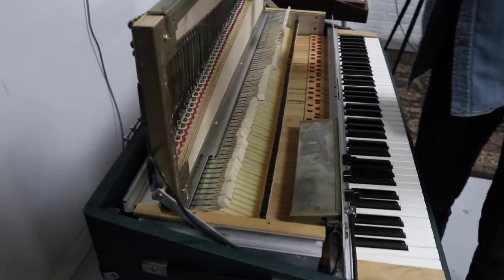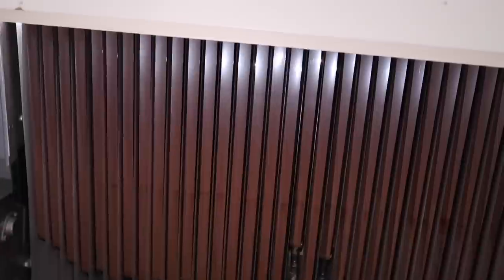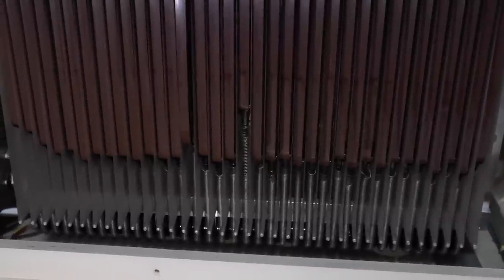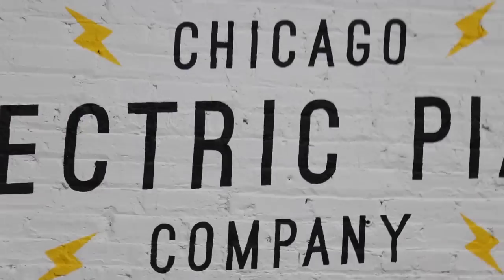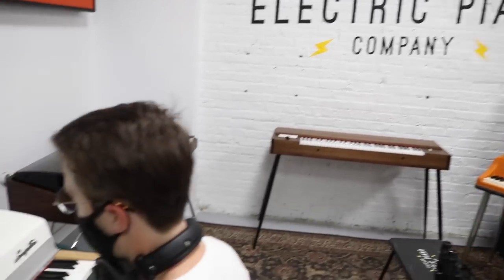We'll also pop the hood and see a little bit of how these instruments work. So join me as we take a trip to another time where, if you wanted a new sound, you had to build it.